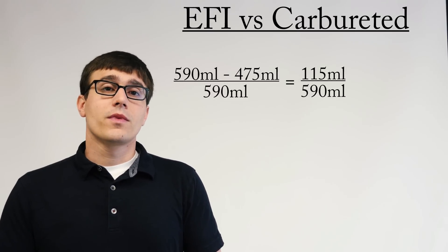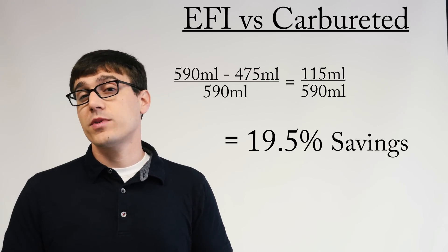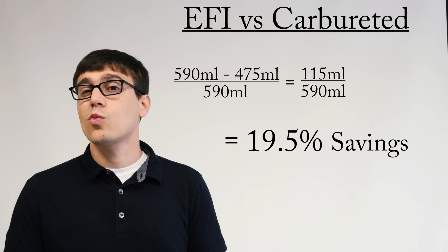Now, for the numbers: if we take the difference of fuel consumed over our baseline, we get 19.5% fuel savings, which is pretty significant. That's almost one-fifth.